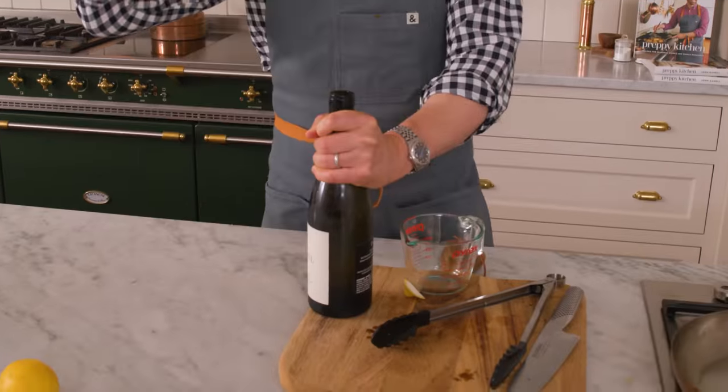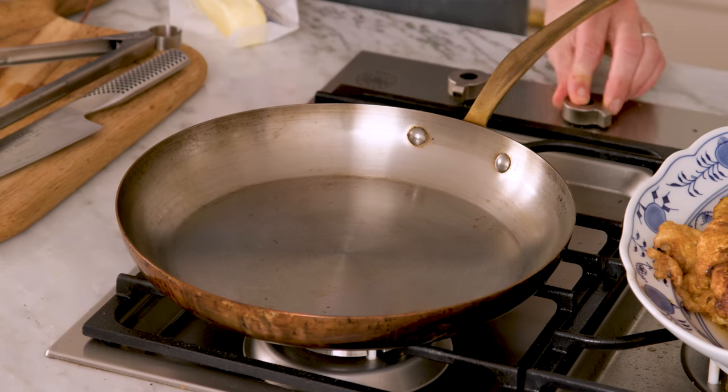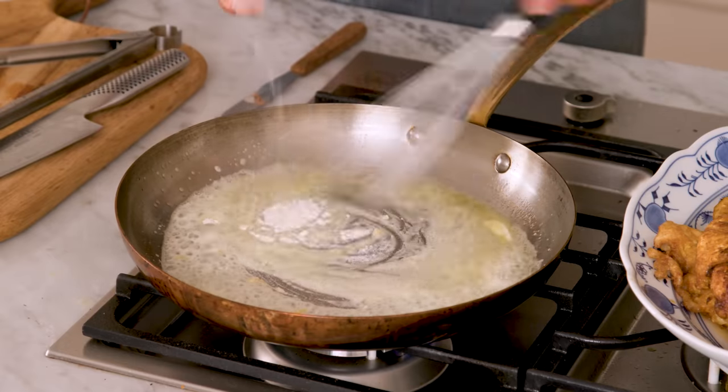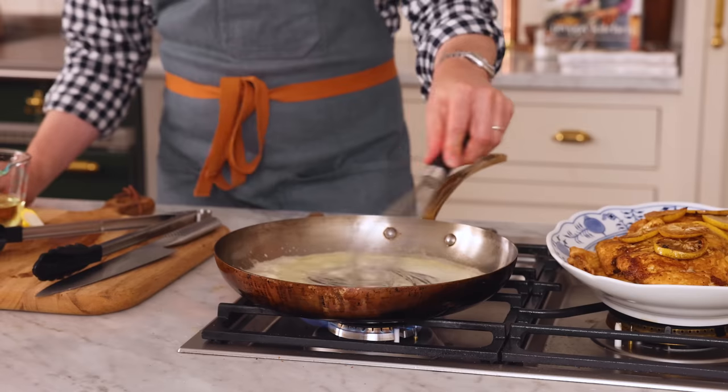We need some white wine for the sauce, so grab some wine that you're going to enjoy drinking with your chicken franchisee. I'm using a nice Chardonnay, but many dry white wines will work for this. Half a cup of wine at the ready — the rest is for you. Place your skillet over medium heat, add three tablespoons of butter and one tablespoon of flour, then whisk it in to make a nice smooth roux. We just want to cook the flour in the butter — it gets rid of that flour taste and will do a nice job thickening the sauce. Cook the flour for about a minute while whisking.